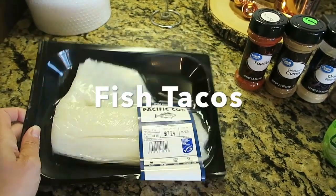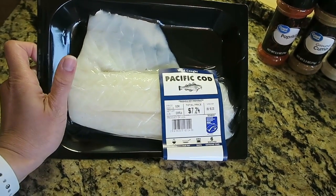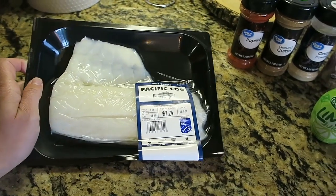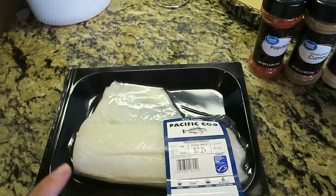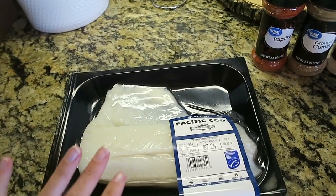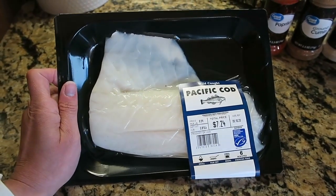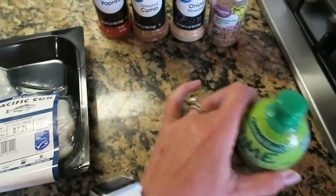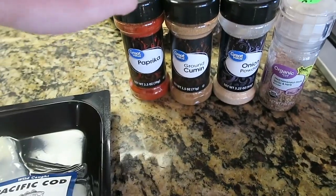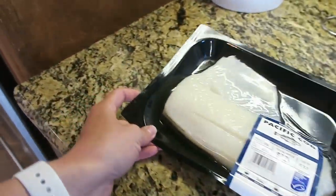Tonight's recipe is going to be fish tacos. I actually don't make fish hardly ever, so this is kind of a different recipe for me. I saw these on my friend Jessica Giffin's Instagram — she also has a YouTube channel. I got some wild-caught Pacific cod, and I'm going to be squirting lime juice all over it and adding spices: paprika, ground cumin, onion powder, and garlic powder. Then just putting it on a pan and baking it for 13 minutes at 375.